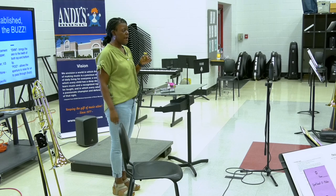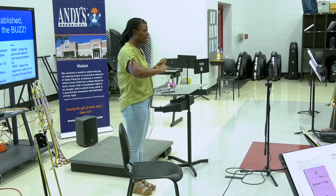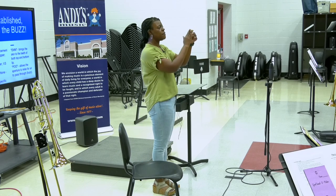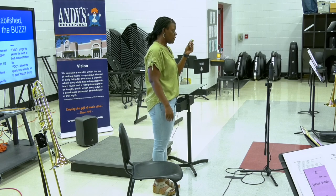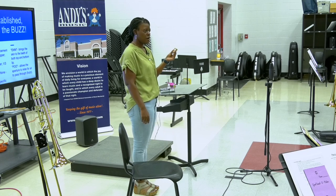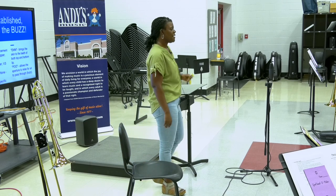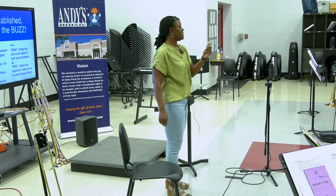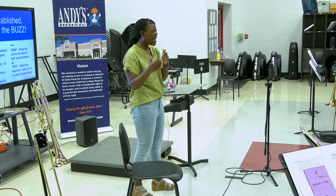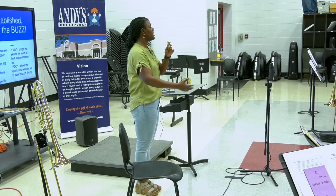Now we've established where our mouthpieces are going to go. We simply apply all the skills — this is a building process. We've talked about the air, we've talked about the buzz and how the air starts the buzz. The next step is simply to have them do that on the horn. You're going to hear a couple of things — they're going to put the mouthpiece up and something like this is going to happen. There's a couple of things they did not do. Air — there's no air behind the buzz. You have to have drilled it to a point where when they put this up, it's a build-on and not a subtraction.